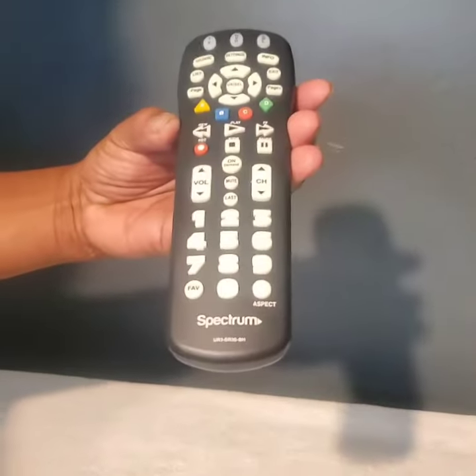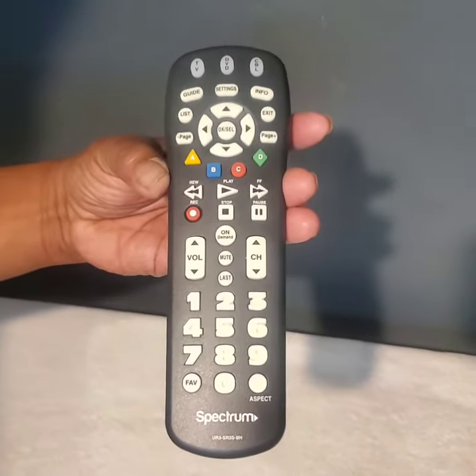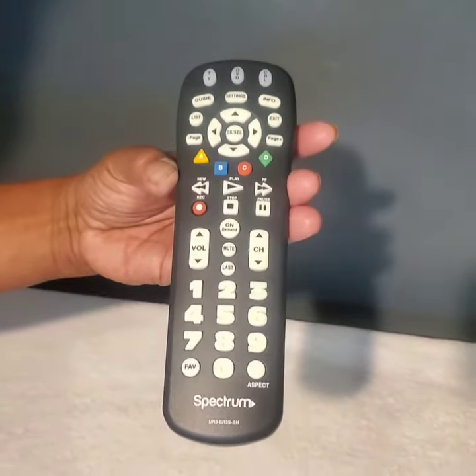So that's how you get it using the new Spectrum remotes. I didn't find anything online on how to program them, so that's why I did this quick tutorial. I hope it helps. Hit the like button. Thank you.